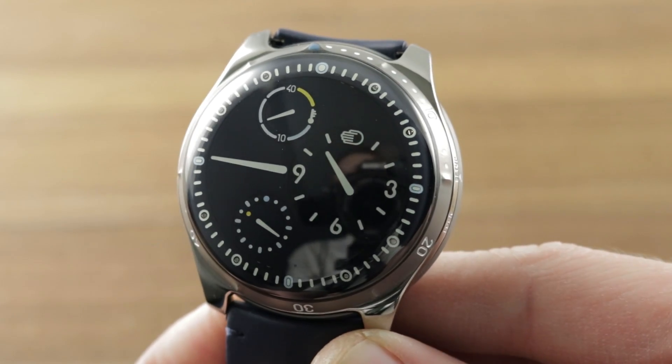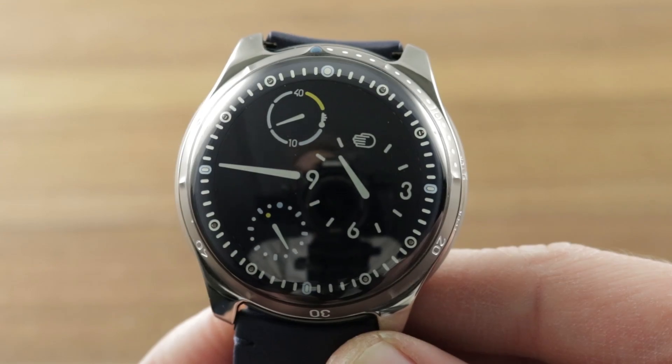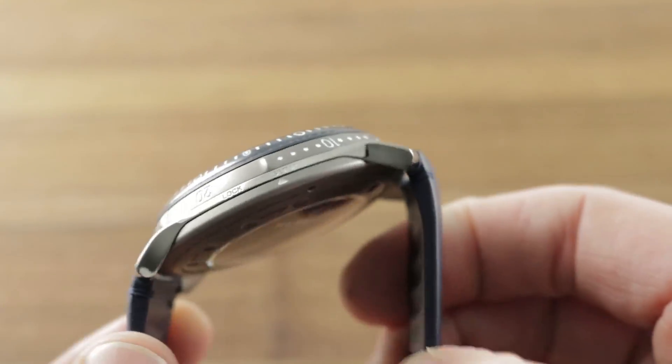This is Ressence's dive watch. It's been out for a few years, but the blue dial is all new. Let's re-familiarize ourselves with this 46mm grade 5 titanium giant of the deep.